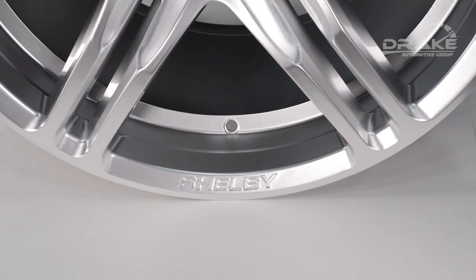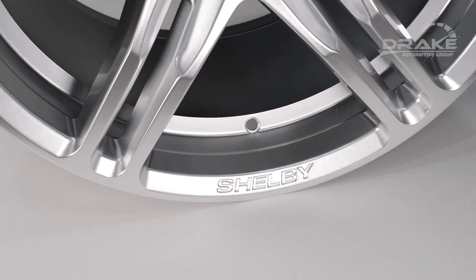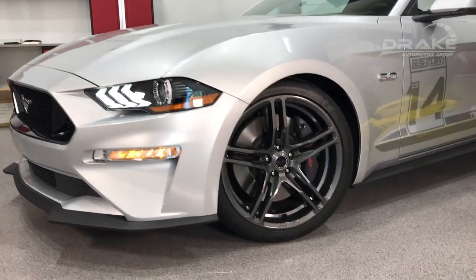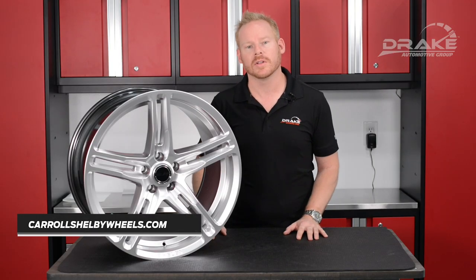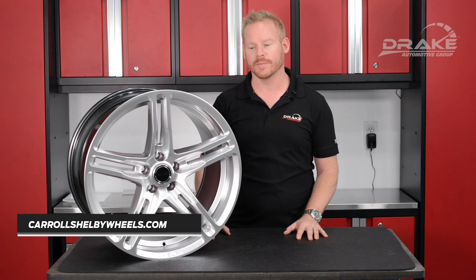This wheel is SAE J2530 certified, but we also certify them here in the United States to make sure they pass all road worthiness and testing. For more information on this wheel and others, please go to carolshelbywheels.com. Thank you.